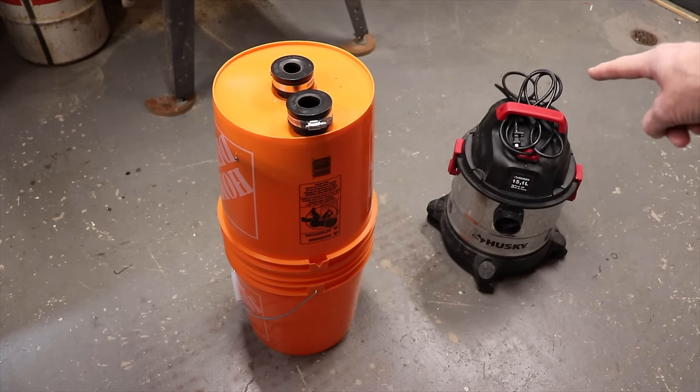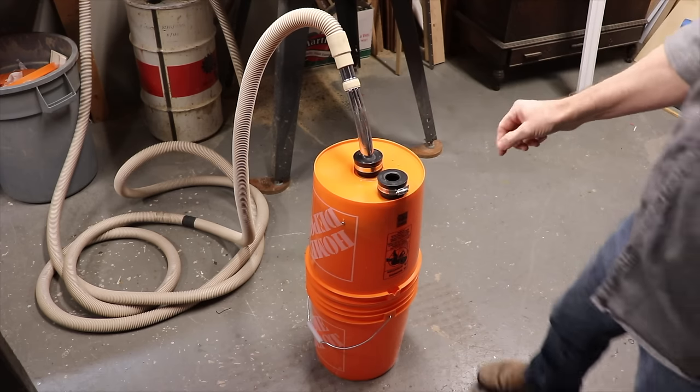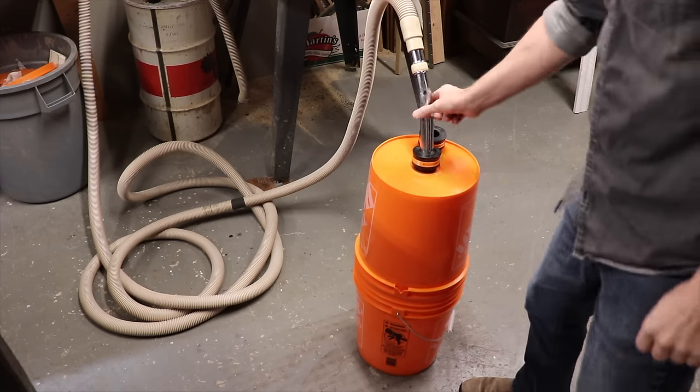When I've got it hooked up to my small shop vac, it's fine. But when I've got it hooked up to my central vac, it'll do this. And the odd time it'll do this.